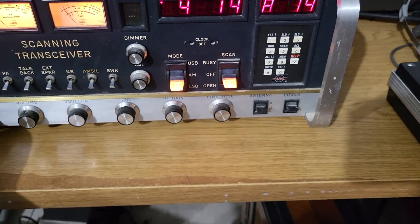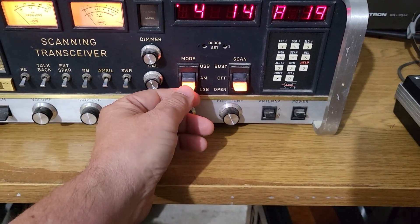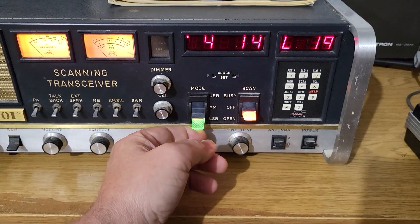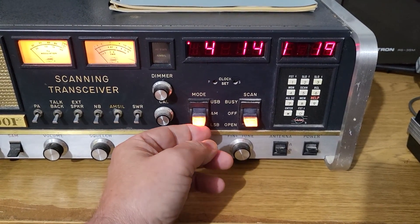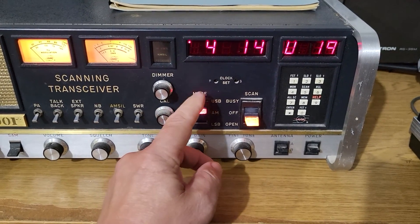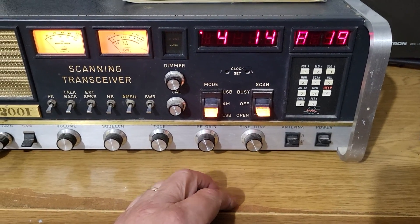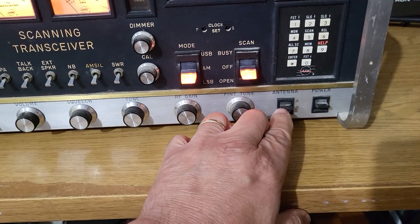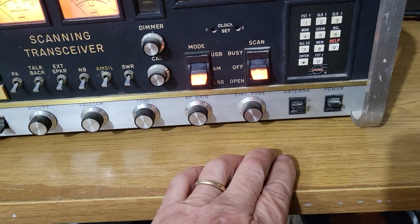Here are your other controls. You've got your sideband — green is lower sideband, AM is orange, and upper sideband is red. Really cool buttons. I love these switches, though they are a little dirty — apologies for that.